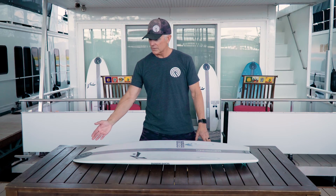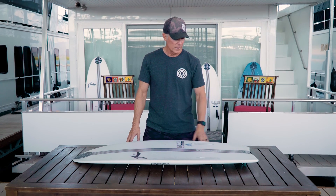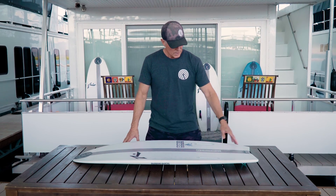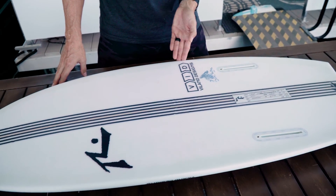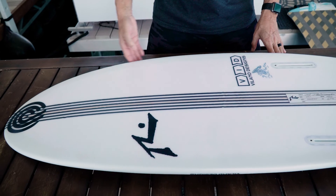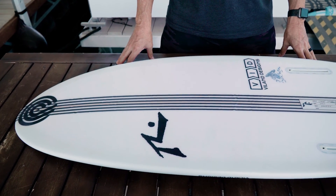This board offers low nose rocker and a moderate tail rocker. The rails on this board around the tail are a hard rail, leading up to about mid-length on the board, then blending into soft contours around the full rounded nose area.